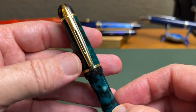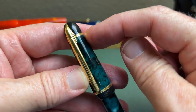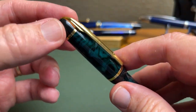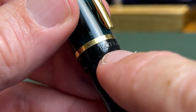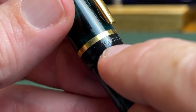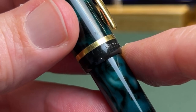As we move up to the cap, we find a spring-loaded clip that works very, very well, has the Waterman logo at the top, a couple of different gold trim rings, and then you have that bullet-shaped finial. Down below the trim ring, you have the name stamped on the band — Waterman here and France on the other side — and that all looks nicely done.